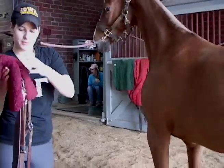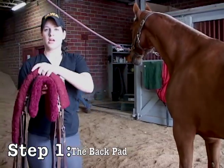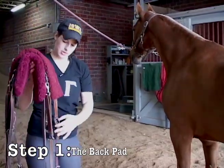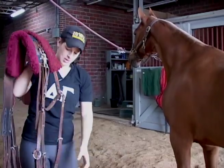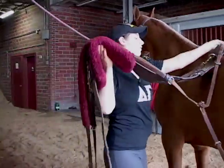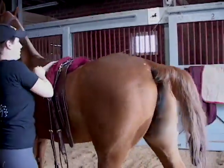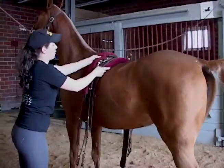First we put on the backpack. The breast collar still stays attached to it at all times, with the straps going the correct way. You want to pick your cinch up, slide it over the horse's back along with the strap, and you want it to be placed up near their withers.